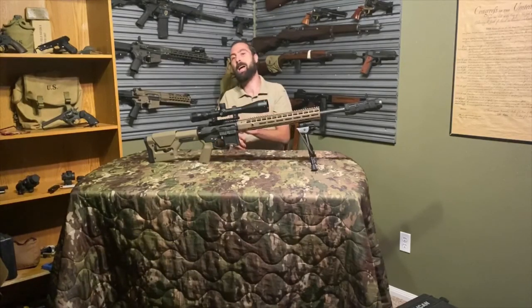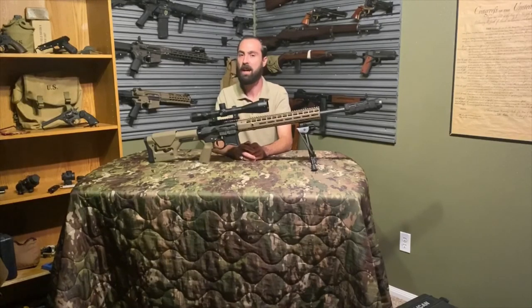I'm Chris Smith from Phoenix Arms and Defense. Thank you guys for watching the 224 Valkyrie Project — specifically episode three, the range review and initial impressions. Always remember guys: it's your right to self-defense, self-maintained. I'm Chris Smith, and thank you guys for watching.